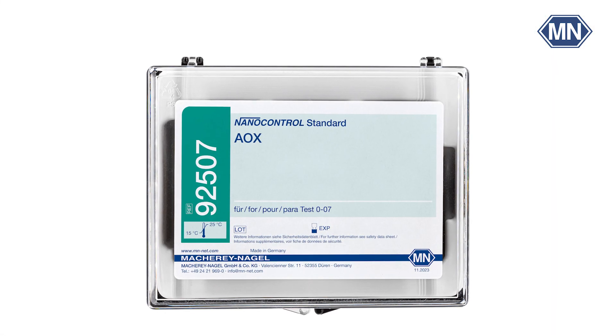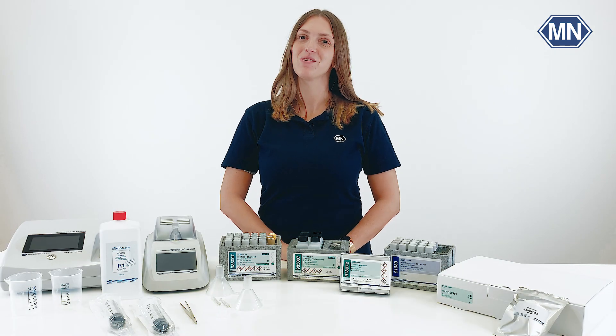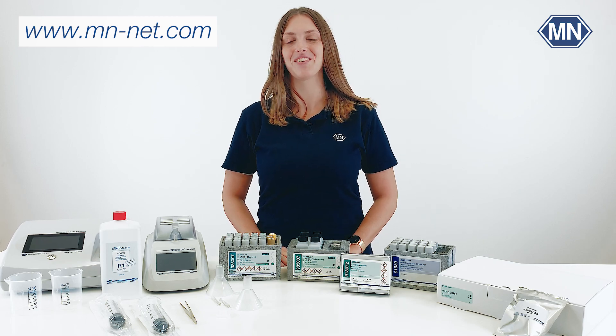Good to know: we offer an AOX standard solution for quality control purposes. If you enjoyed this video, feel free to leave a thumbs up and subscribe to our channel. Visit our website mnmilesnet.com for more information. Thanks for watching and see you next time.